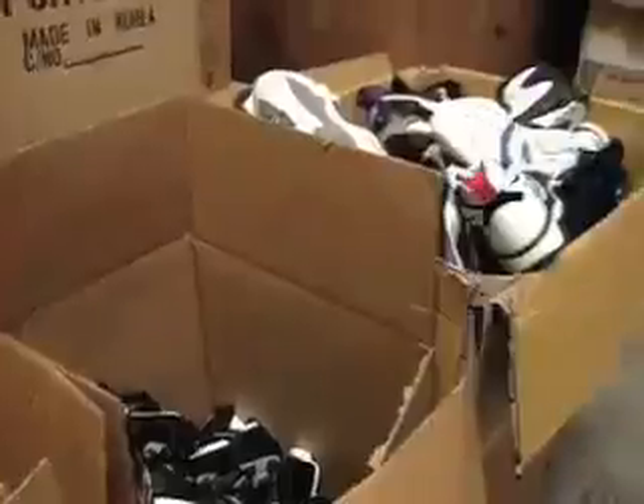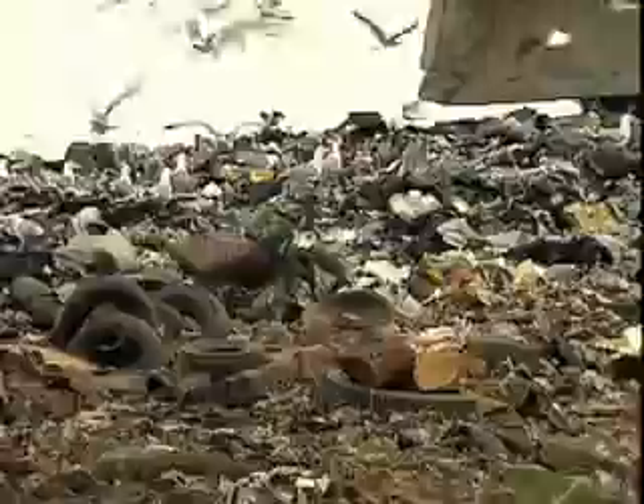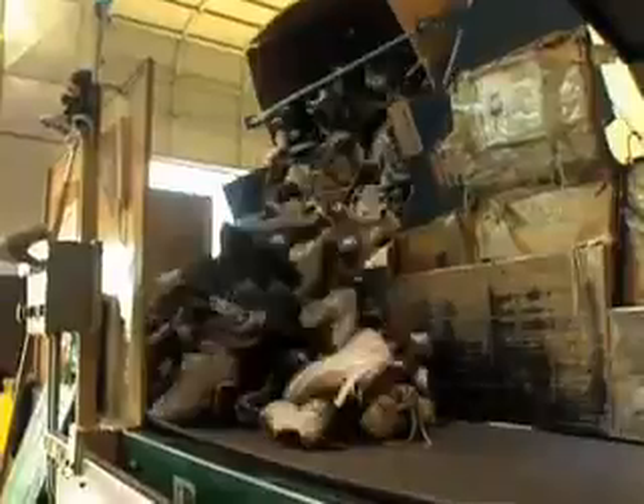Every year, hundreds of millions of pairs of sports shoes will be tossed into landfills. As far back as 1990, some farsighted Nike engineers decided this would one day have to stop. So they started to work on decreasing that number. They took their expertise in making the best athletic products and turned it toward unmaking, or rather, recycling them.